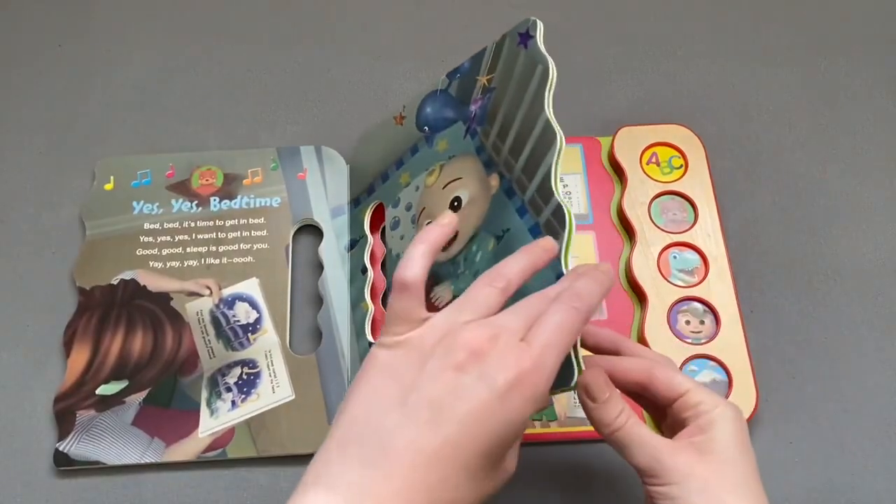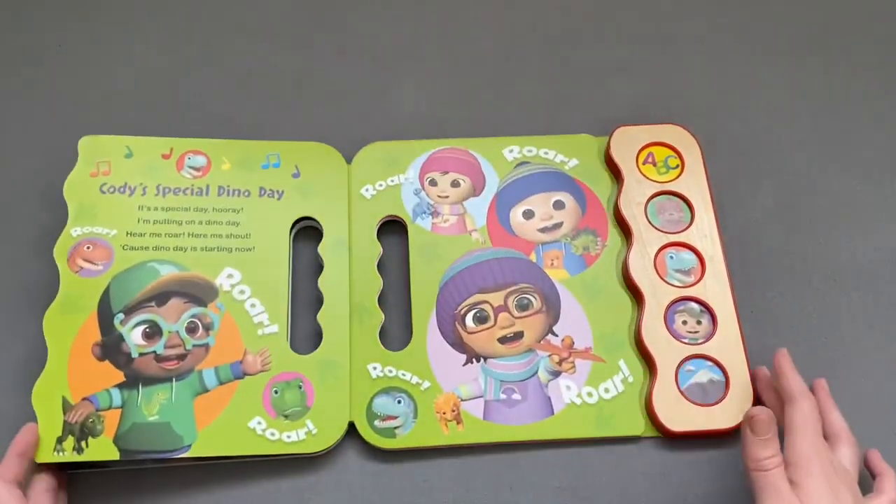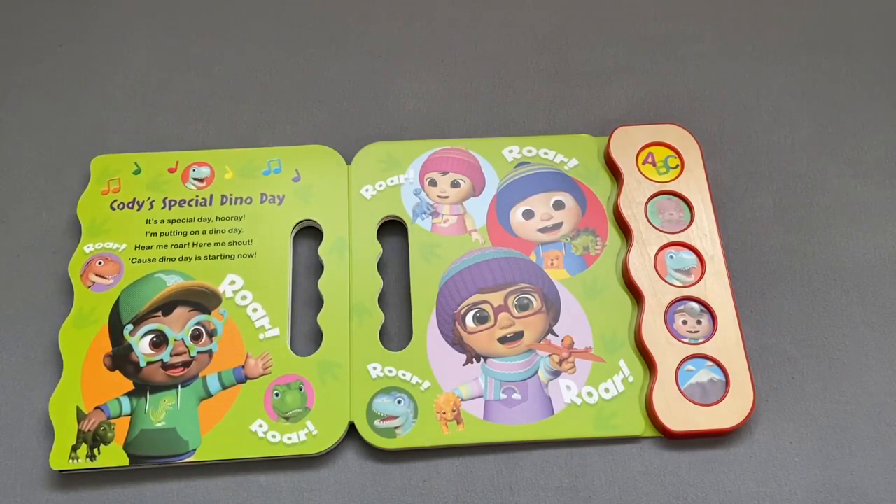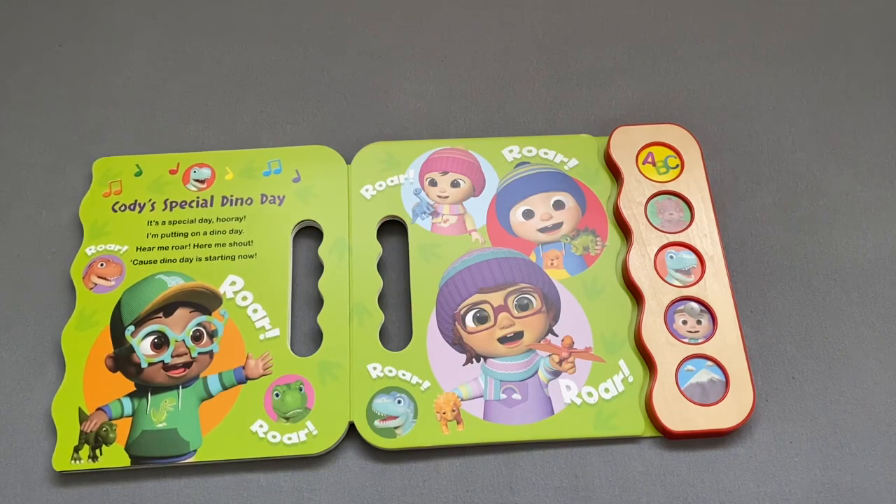It's a special day for me. I'm looking on a Dino Day. Hear me roar, hear me shout. Cause Dino Day is starting now. Roar.